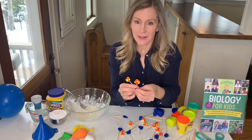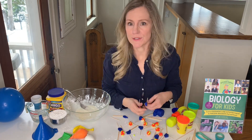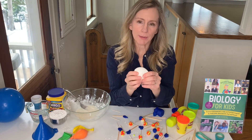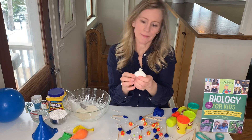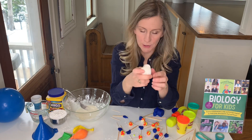So besides making it hard for coronaviruses to get into your cells, antibodies also alert your immune system that there are invaders around. And one thing that happens when they alert your immune system is that white blood cells called phagocytes get activated. Now phagocytes, or phagocytosis, is the process of these white blood cells gobbling up other particles.